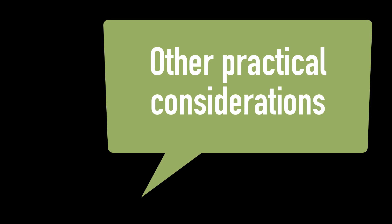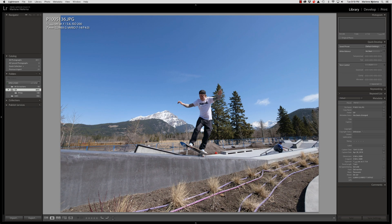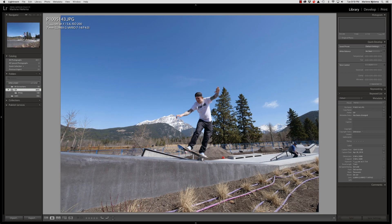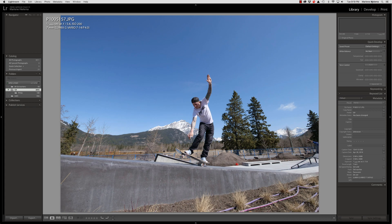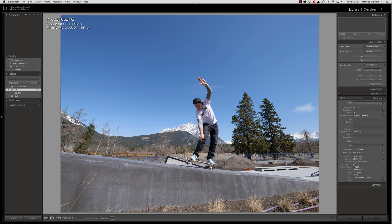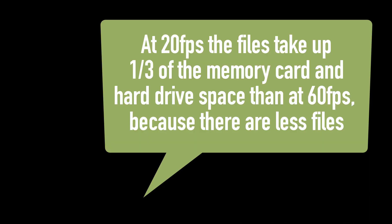Here are some other practical considerations. Upon reviewing my skateboarding action photos in Lightroom, I noticed that many of the photos were so close in composition and content that I didn't really need 60 frames per second to capture the decisive moment. When shooting faster sports such as motor racing or capturing other ultra-high speed subjects, you may indeed need 60 frames per second. But I'm very happy with 20 frames per second, and at 20 frames per second the files take up a third of the memory card and hard drive space compared to those shot at 60 frames per second because there are fewer files.